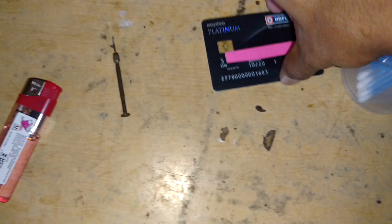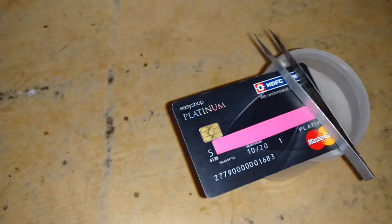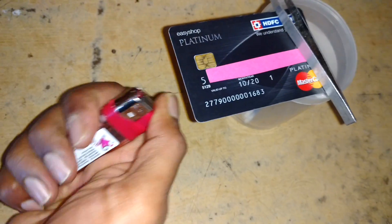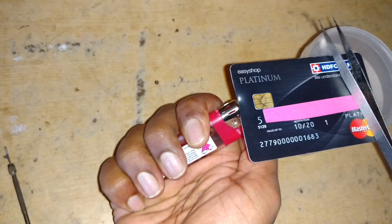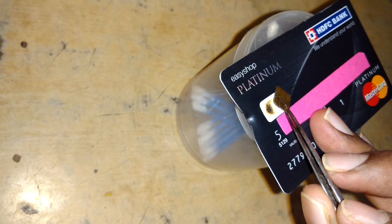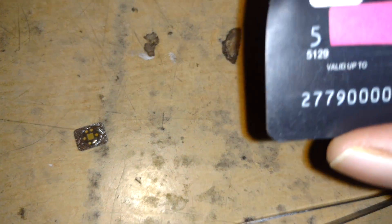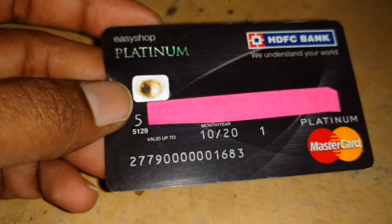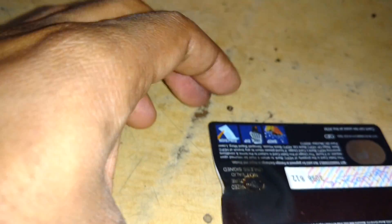So I'm using a normal earbud holder box and a lighter — just light it up from the back. I burned it using the lighter and the chip came out. There's nothing special over here; it's just a normal chipset.